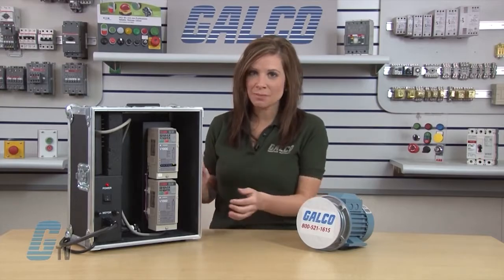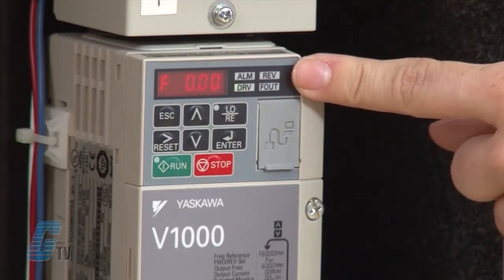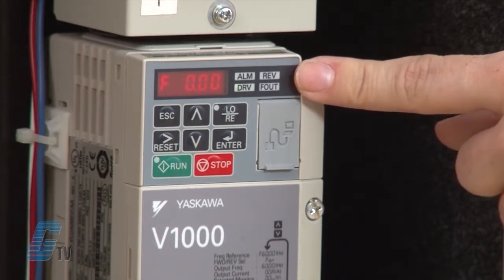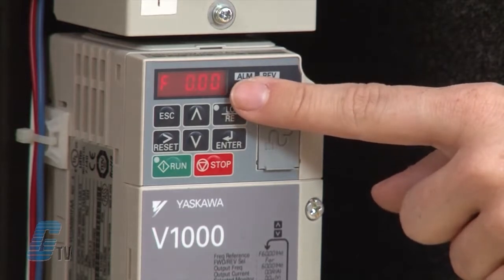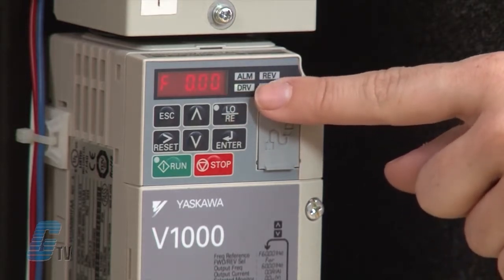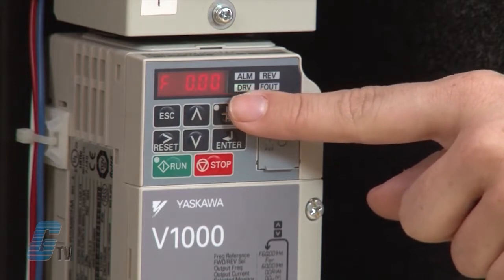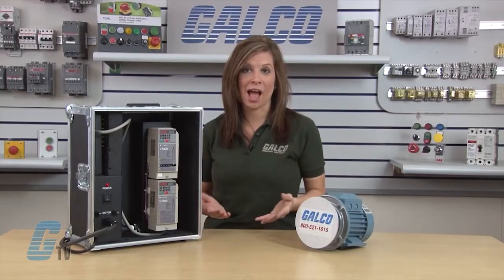I will begin by reviewing the display. This is my data display area. It displays information such as the frequency reference and parameter number. The four LED indicators next to the display are: ALM for alarm, REV for reverse, DRV for drive motor, and FOUT for frequency output.